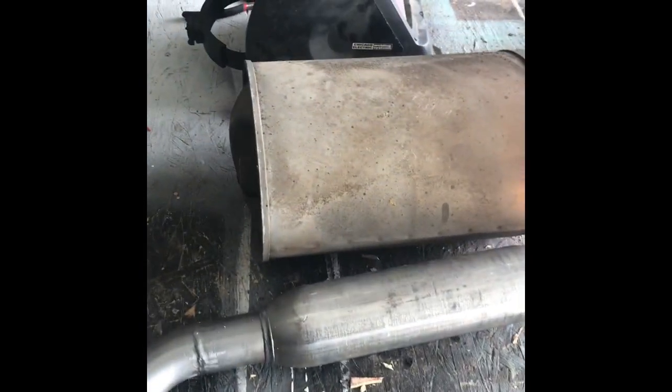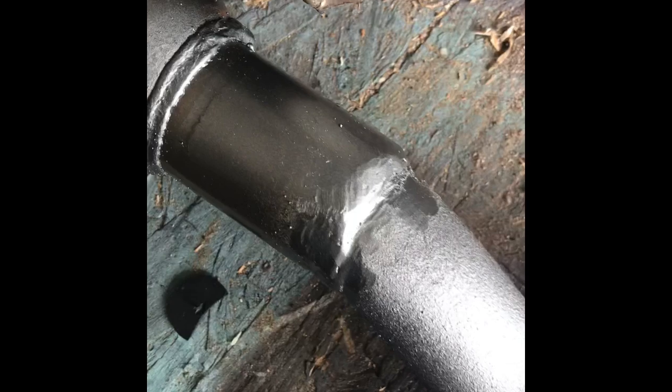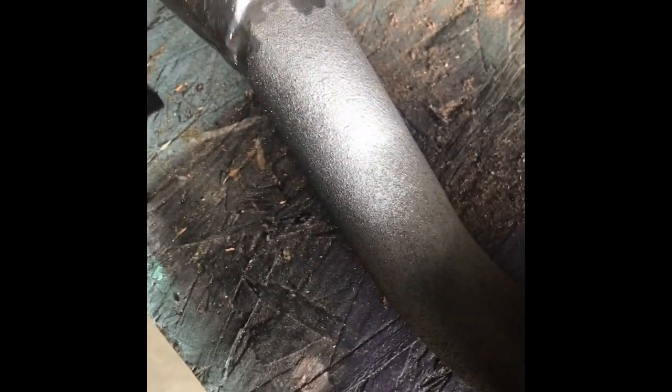I just finished cutting up the old muffler and used the old exhaust tip — just sprayed it with some spray paint. This isn't super clean; you can see I grinded the snot out of that one.